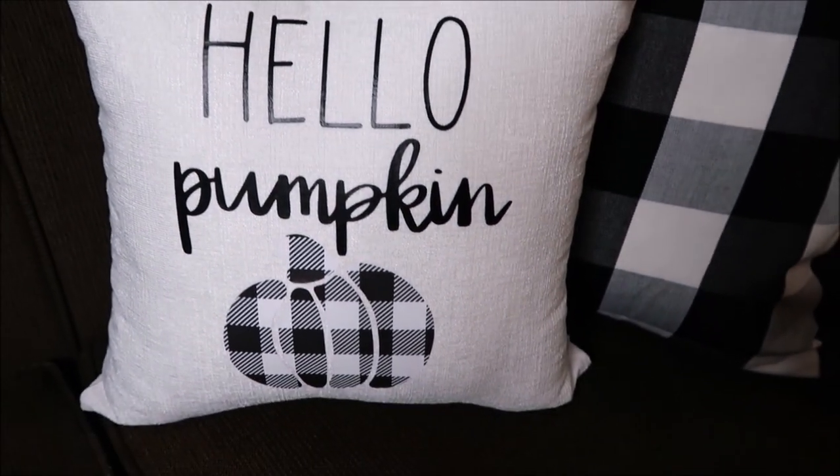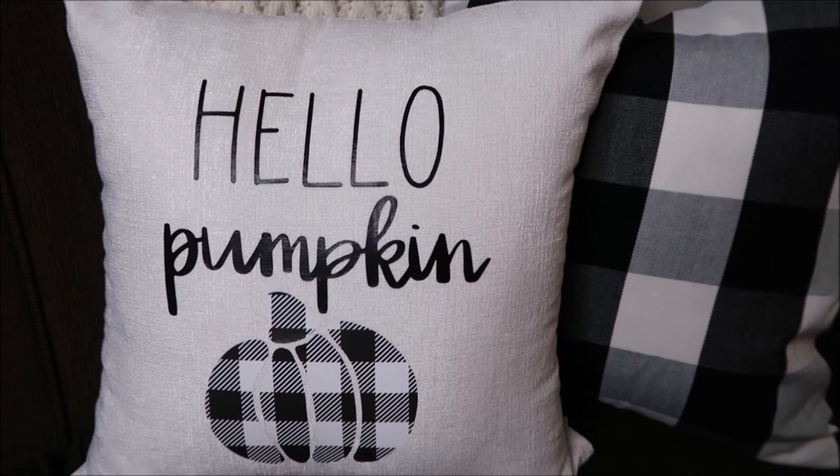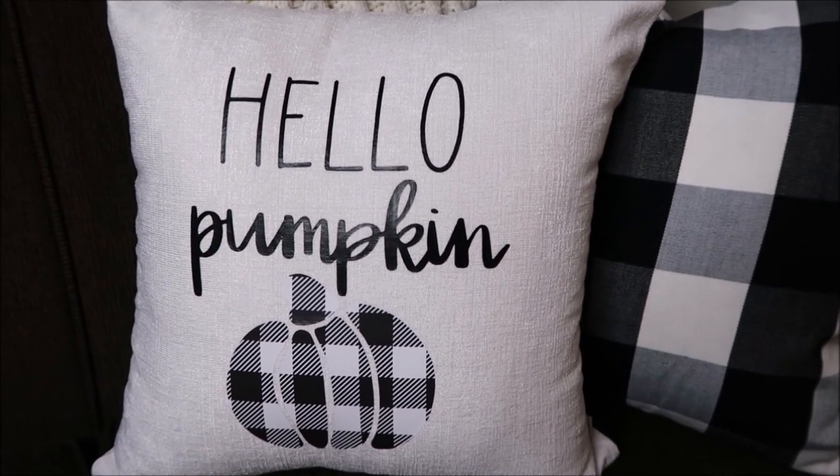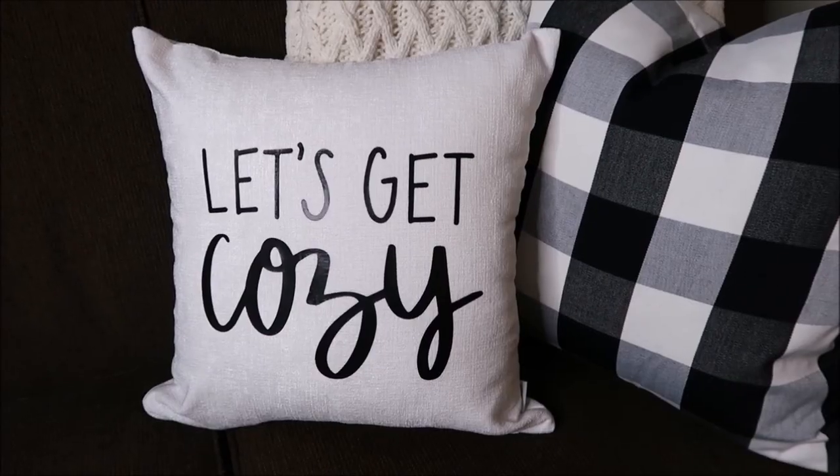Hi everyone, welcome back to my channel! Today I'm making fall pillowcases using HTV and my easy press. I hope you enjoy this video — give it a thumbs up if you do, and subscribe if you're new to my channel.